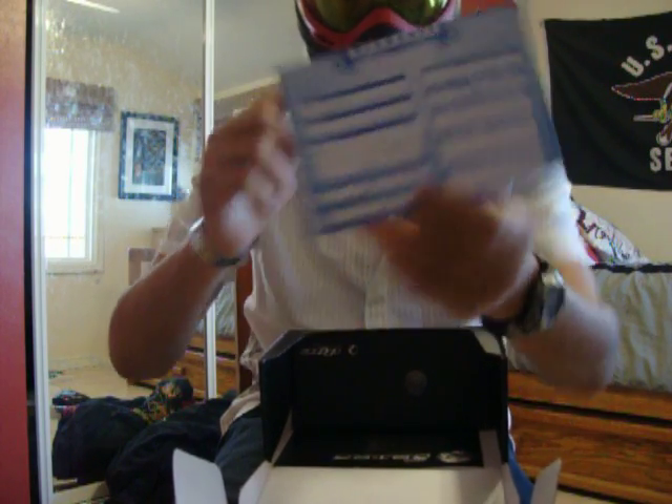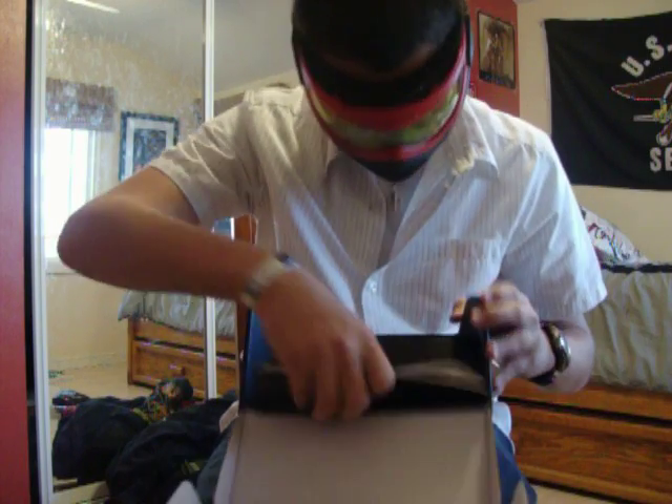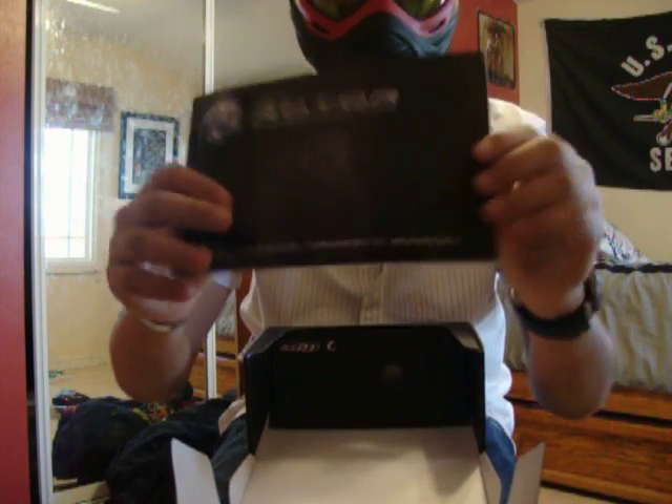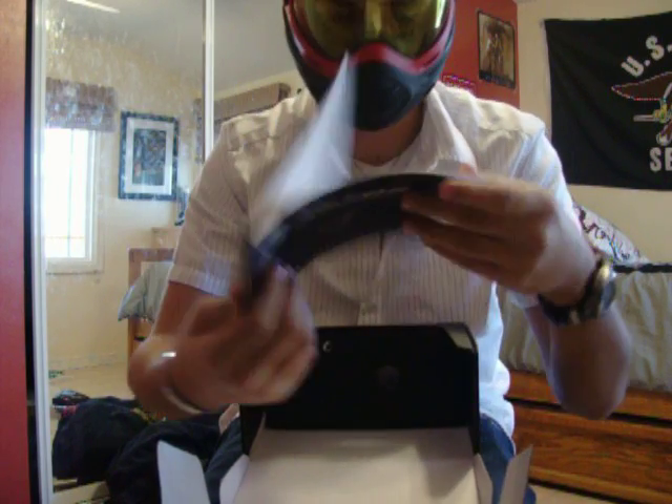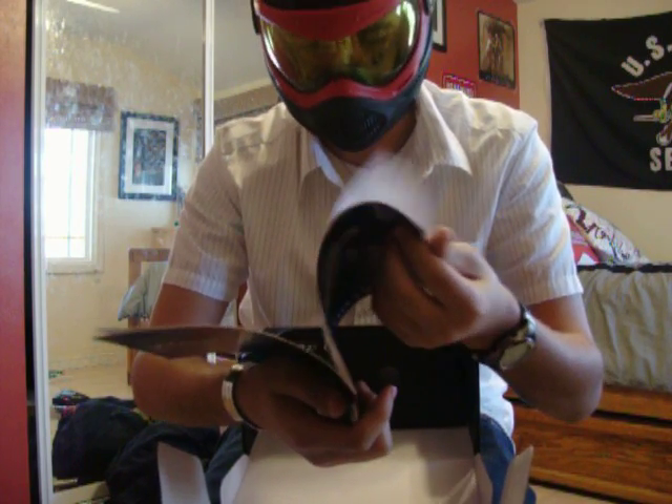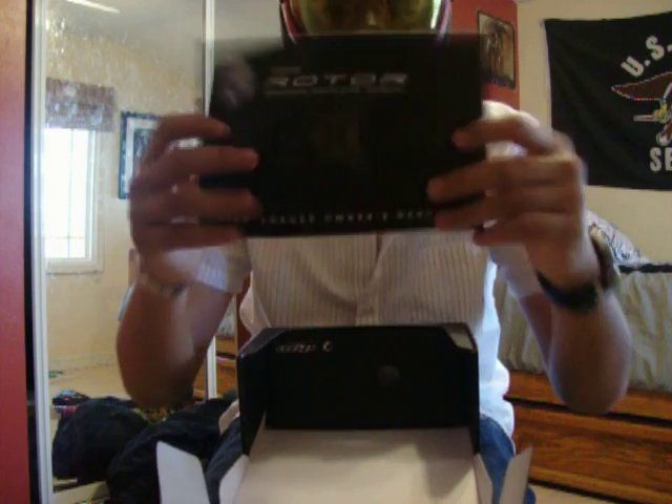The first thing you'll see in the box is the warranty card. I just got this today, so I haven't gotten a chance to send it out or anything. And there's the manual — nice color for the manual. It tells you everything you need to know, how to take it apart, which I will show you guys how to do.